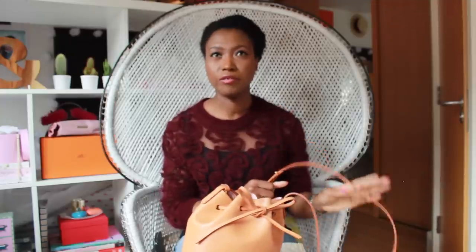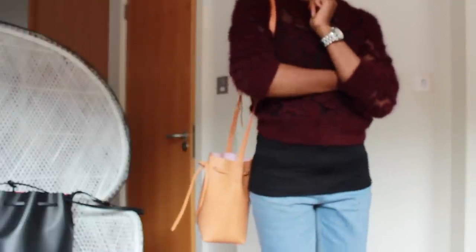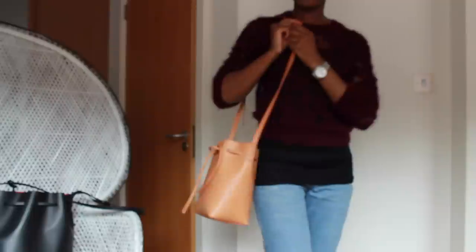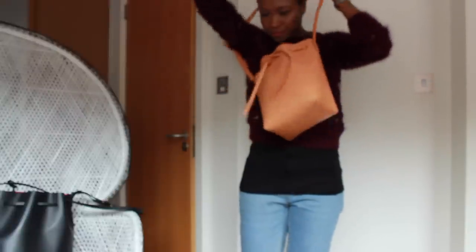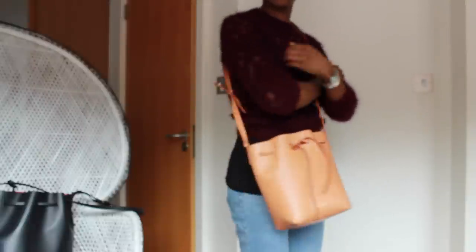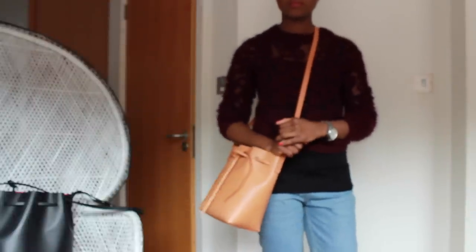I'm about 5 foot 5, so I'm going to show you how it sits and looks on my type of body frame. Here's how the mini looks on me. Because of the small size, I can choose to wear the bag in the front without making it look too bulky. The strap is long enough so you can also wear it cross-body and it sits nicely on the hips. I like how I can also easily rest my arm on top of the bag to keep things secure and keep it close to my body.